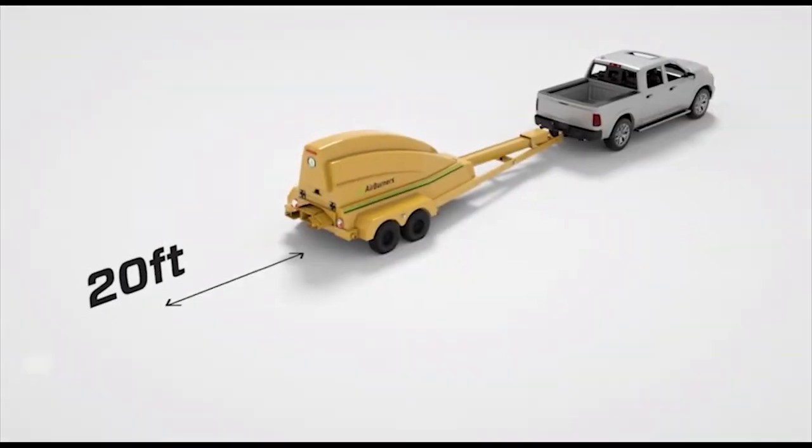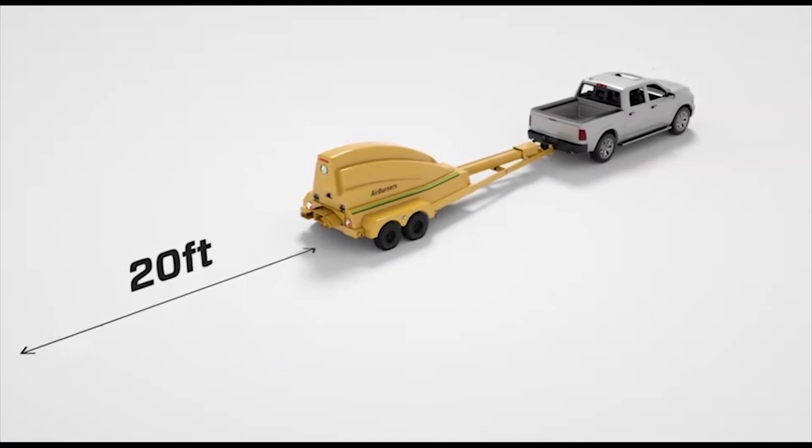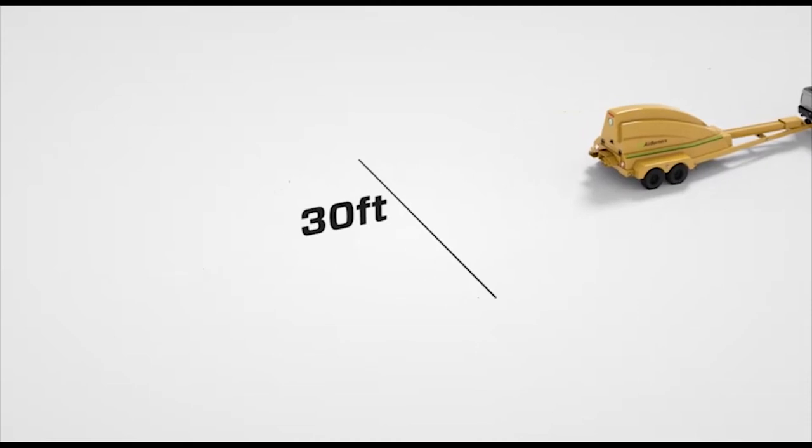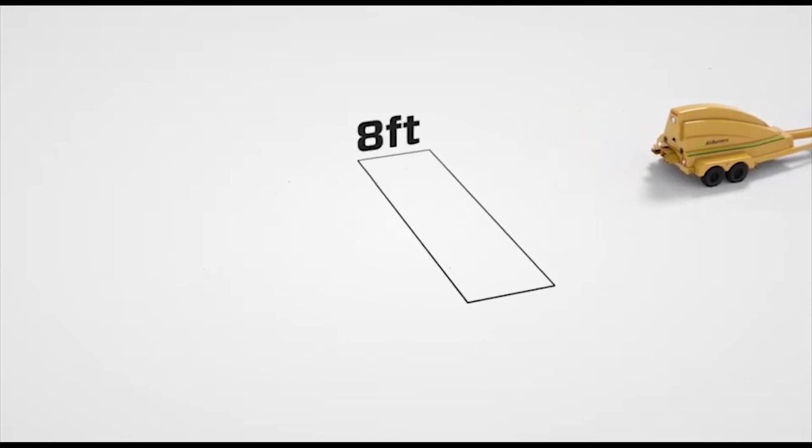Position the back of the trench burner about 20 feet from where you plan to dig your trench. The trench should be 30 feet long, 8 feet wide, and 8 to 10 feet deep.